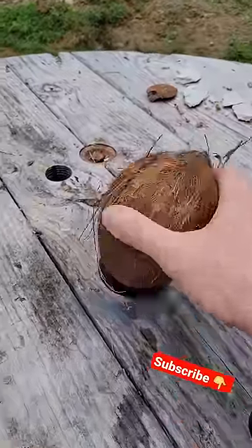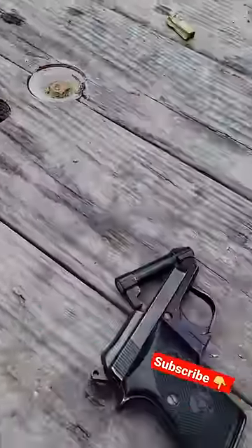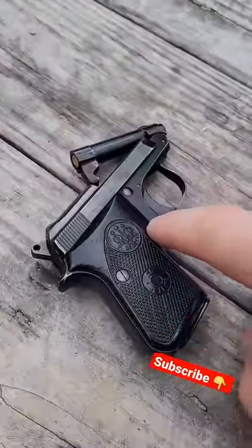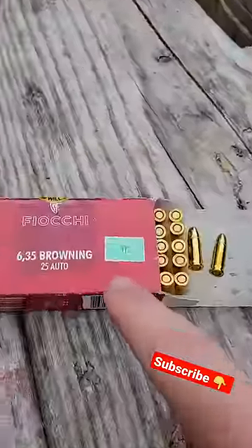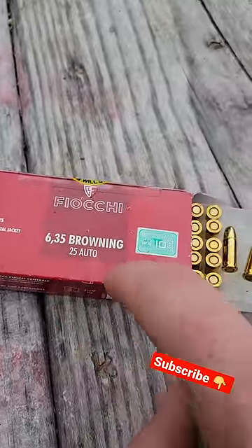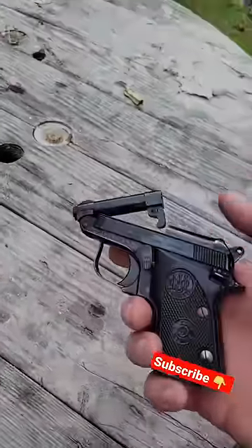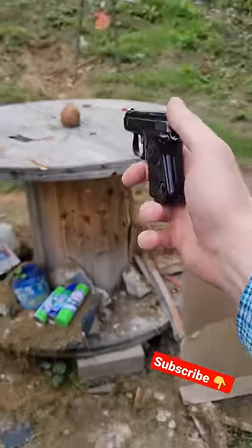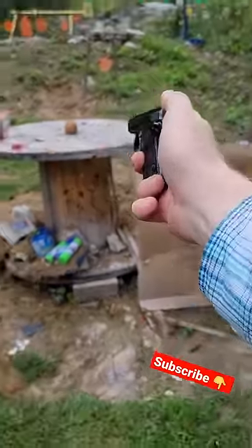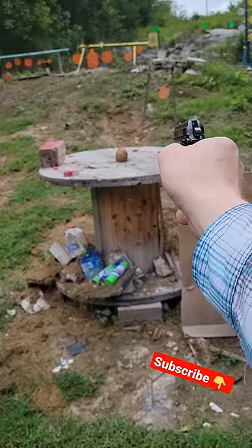All right guys, we got a coconut — these things are real hard — and we've got my Beretta 950 in 25 ACP. We got some 50 grain Fiocchi; here's what they look like. These are those tip-up barrels, pretty cool. But let's go back six or seven steps and see if we can hit that thing. You can actually aim with these pretty good if you really take your time.